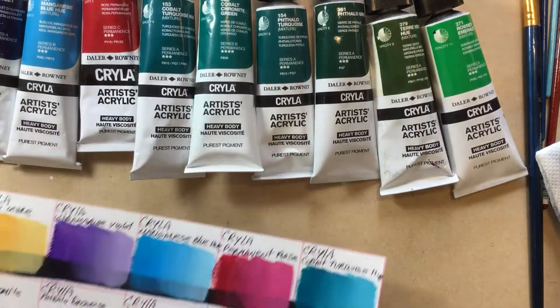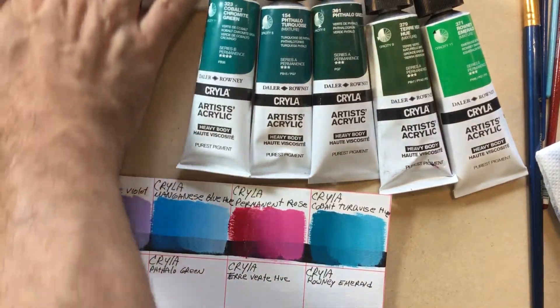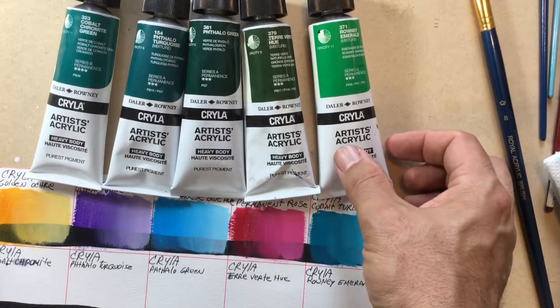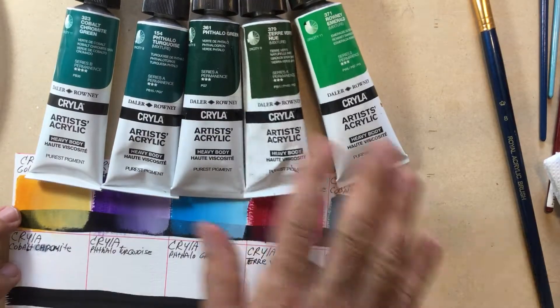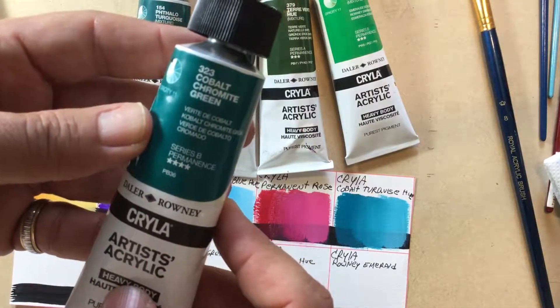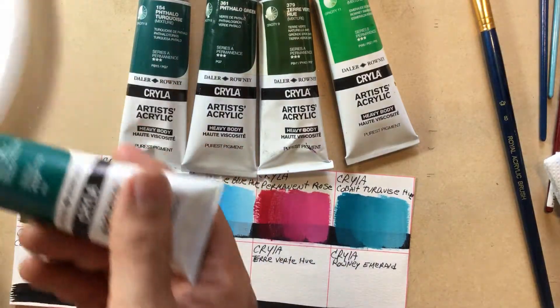Then we have five shades of green because I do a lot of landscape painting. I like to have all different shades of green — when you're painting leaves and trees it's like a million shades of green, so I like to have a lot available. Now we're going to swatch the remaining five. Starting with the Cobalt Cronite Green — a little weird name, but it is what it is. It's labeled green but it's more like a blue.